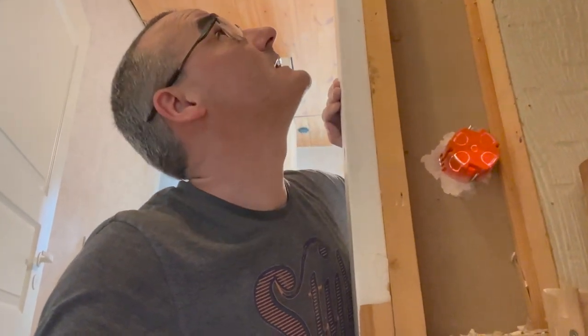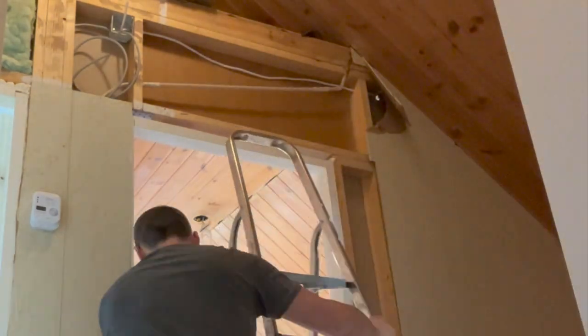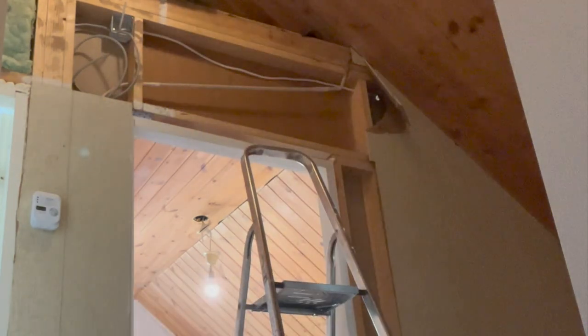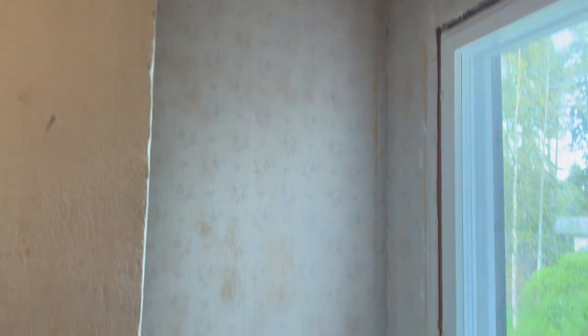But anyway, it holds and I will foam it from the inside a little bit. Let's get this switch line in place. Now the wiring for the main light is installed — just need to connect it inside the distribution box. And now I will install the line towards the light above the desk.